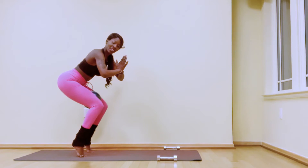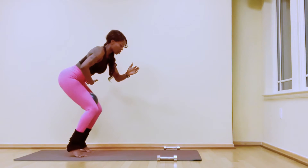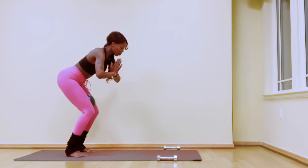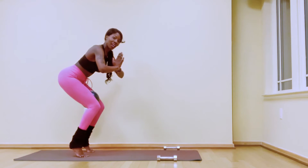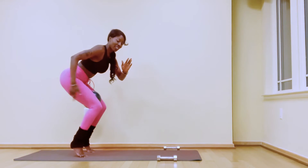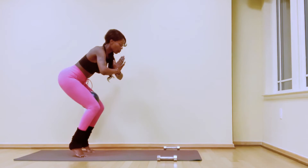Hold that squat a little bit deeper. Lift your heels — notice we're not bouncing up and down. Then lower your heels. Each time we lift the heels, pull the low belly in. Continue for a countdown: seven, six, five, four, three, two. Lift the heels and lower the hips down one inch, up one inch. Your thighs should start to shake. Hold.